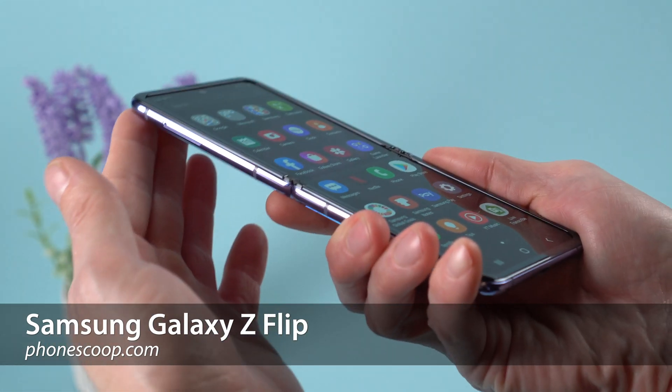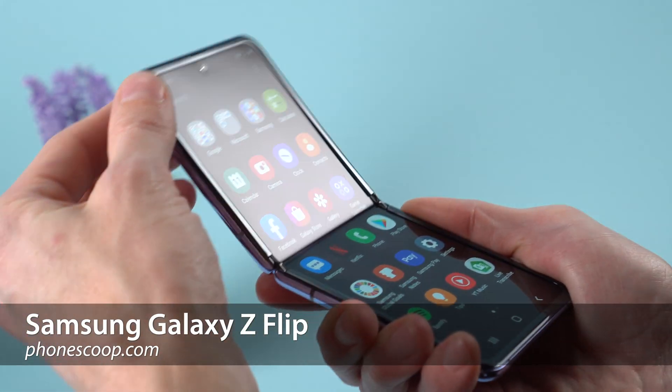Hey folks, this is Rich Brougham from PhoneScoop, giving you a quick tour of the new Samsung Galaxy Z Flip.